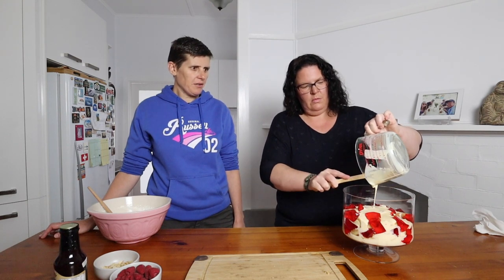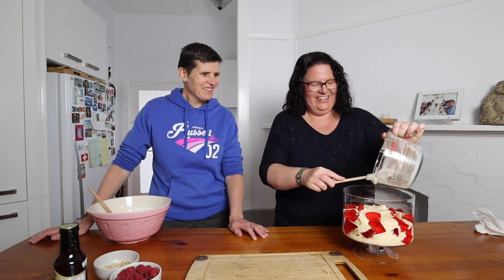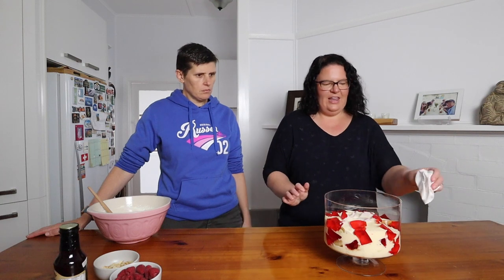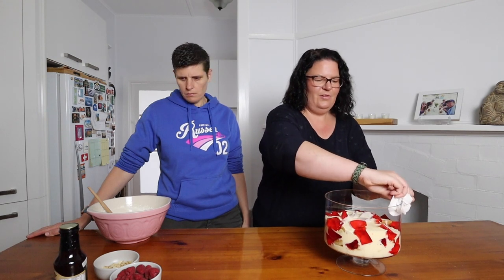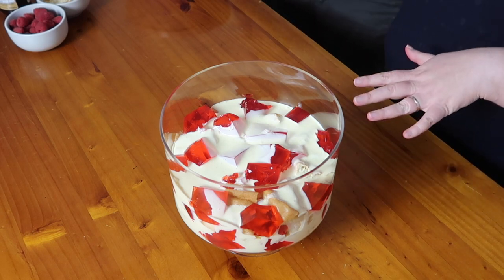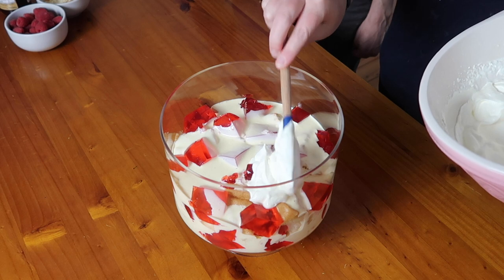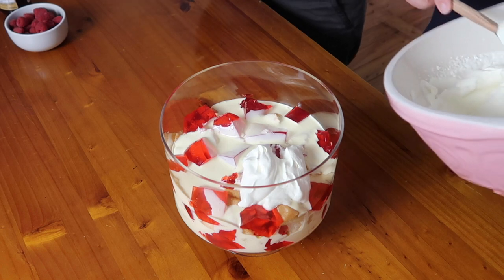Our last custard layer is going in. One of us is dairy free right now and is regretting it — we need to work on a dairy-free trifle! Now we've got all our layers of custard, jelly, and sponge cake and we're going to put some whipped cream on the top, then decorate with raspberries and the toasted flaked almonds.